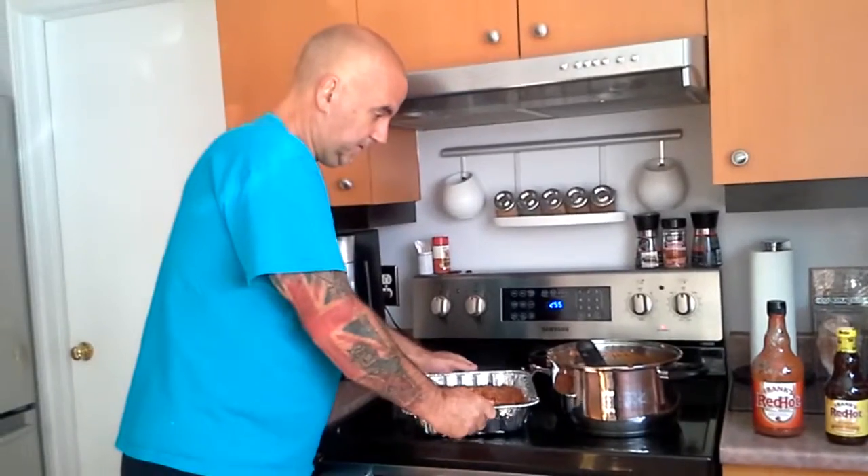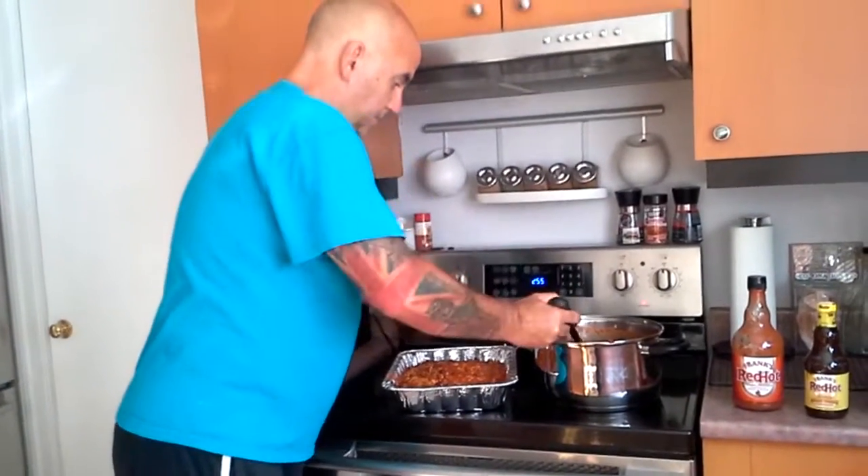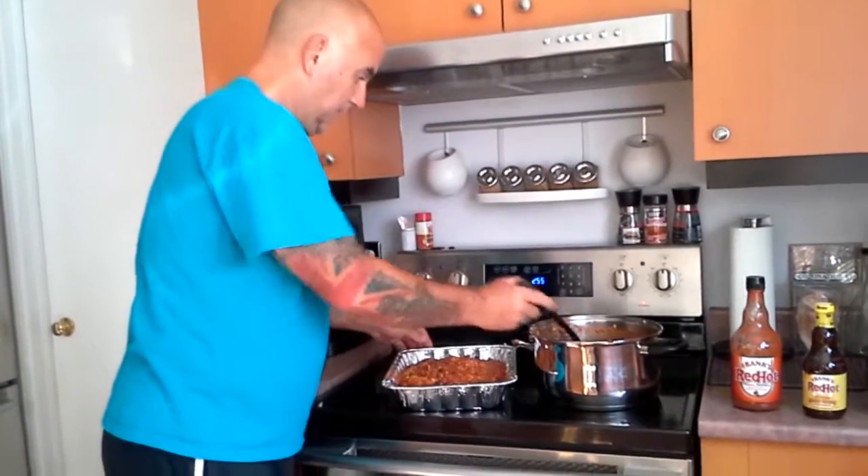We're going to put it in just like this. And like I say, we'll hit it for a couple hours. We'll see how it goes.